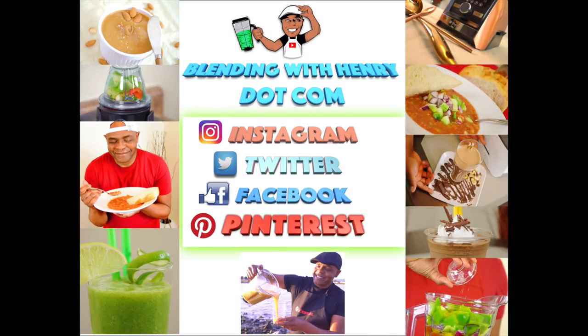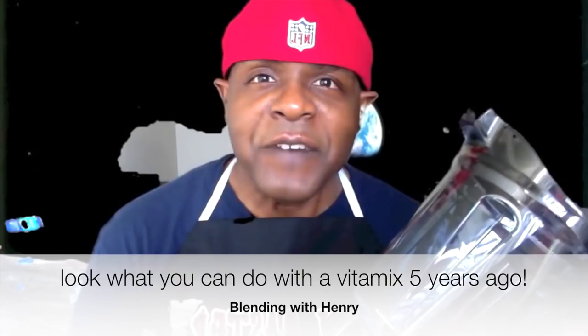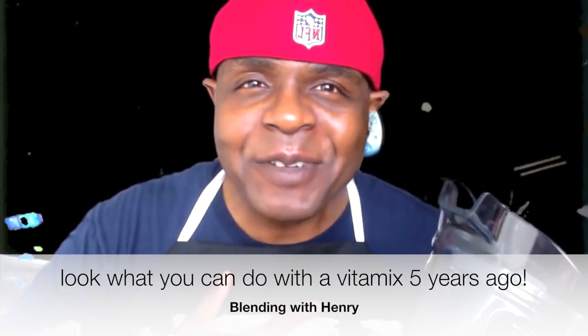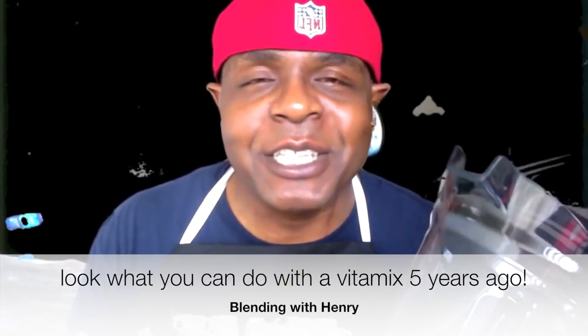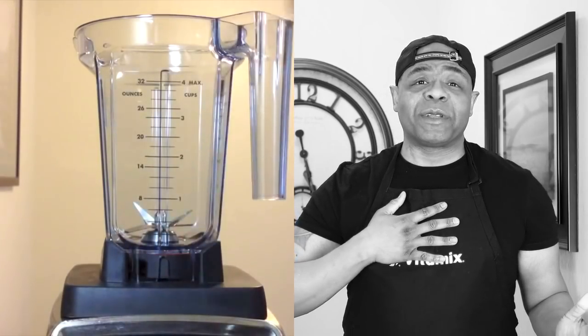Welcome to Blending with Henry, the number one channel on YouTube for blender reviews and delicious blender recipes. Hey you guys, how you doing? My name is Henry. $500 for a blender — what does it do? If you're anything like I was in the beginning before I bought this blender, having major sticker shock, I can assure you you're not alone. Welcome to the Blending with Henry show.